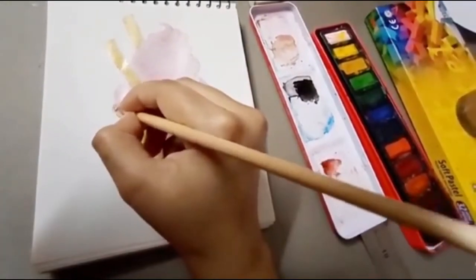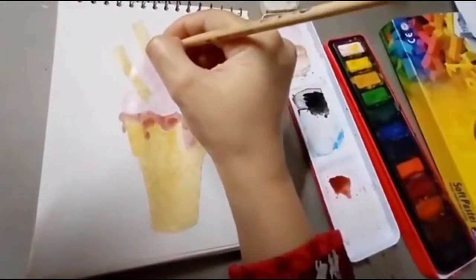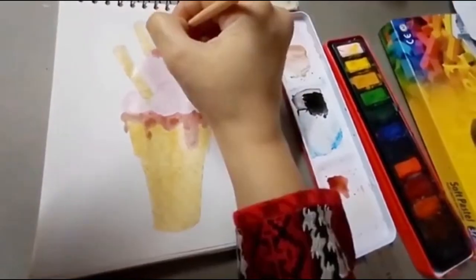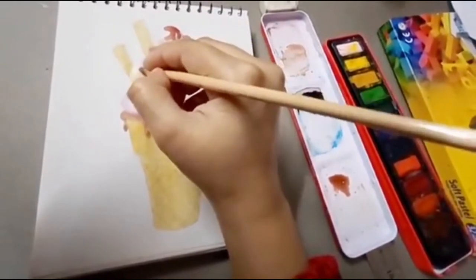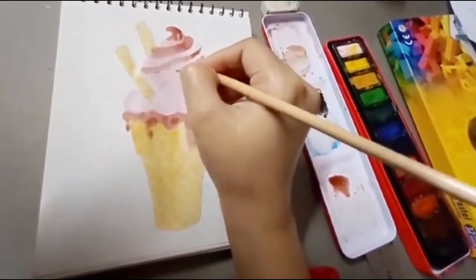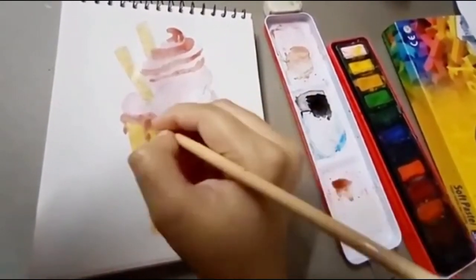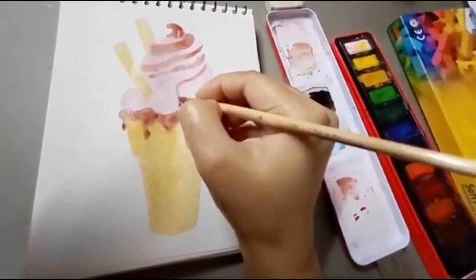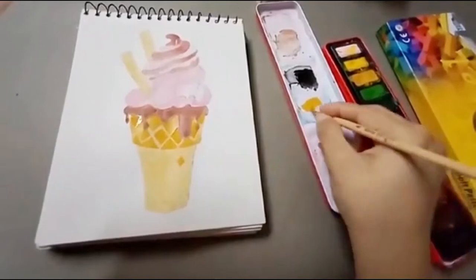Now I am using a brown shade from the palette mixed with water for the base coat where the chocolate is melting — or you can say dripping. I have used the chocolate color, and then on the ice cream I am applying a base coat for the chocolate topping. I will complete the base first and then you will see me work on the top.